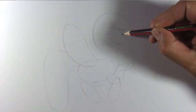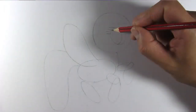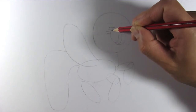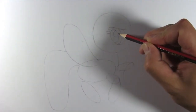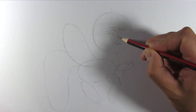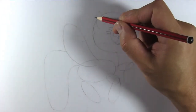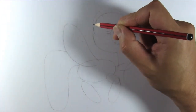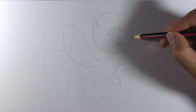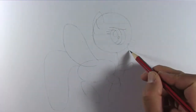Draw an oval for her iris. Draw a smaller oval for her pupil. And draw 2 small ovals for the eyeshines. Draw her ear.